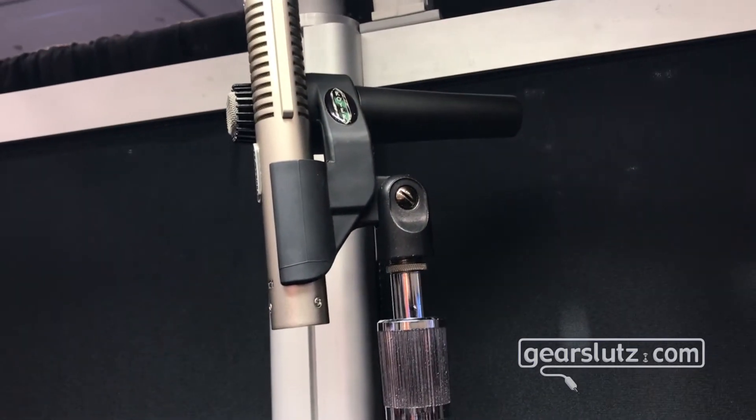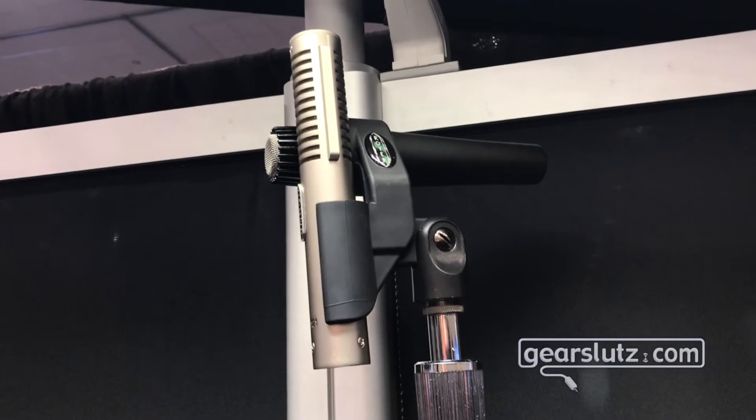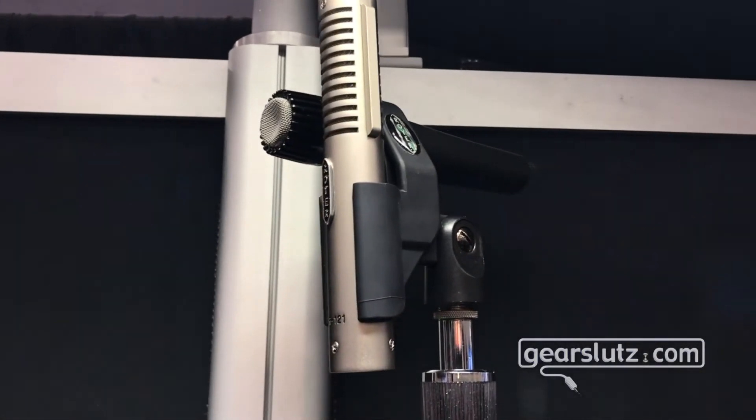You only have to use one mic stand, and because of the way the lines are set up on the clip, it keeps the mics in phase when you're using it. A 57 and an R121 is a hugely popular setup for micing electric guitars. If you haven't tried it, you should, and this is a great way to do it.